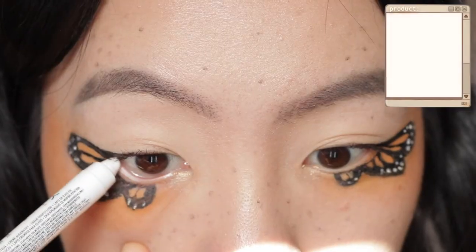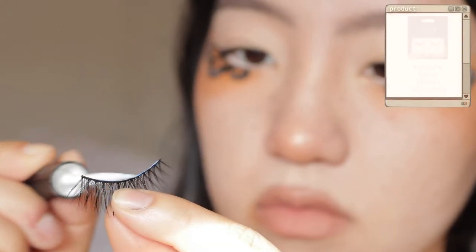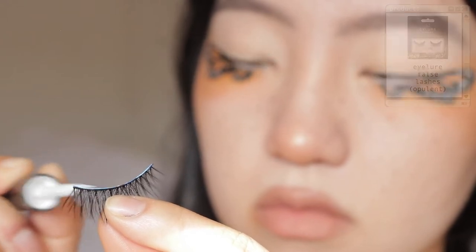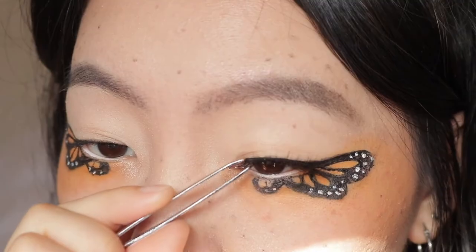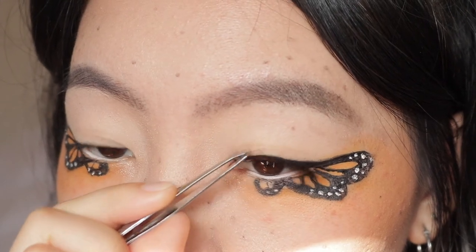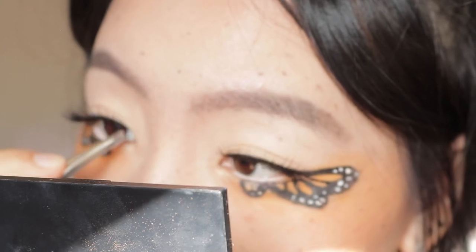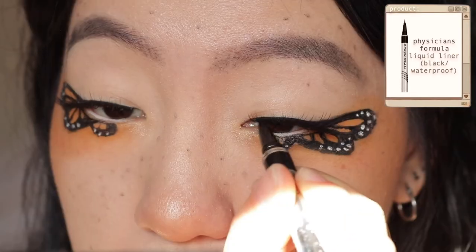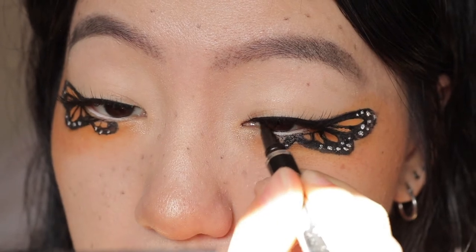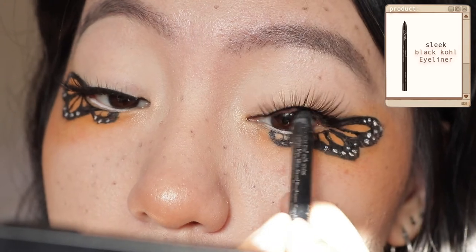I'm applying my NYX Jumbo Cream Eyeliner in Milk on my waterline. For lashes today I'm using my Ilor false lashes in Opulence. Then using the same black liquid liner I'm going to fill in the inner corners of my eyes, and then using a pencil liner I'm going to tight line.